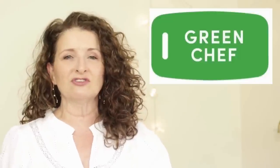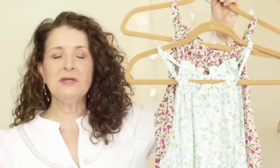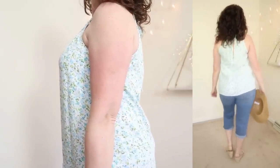I do want to thank today's sponsor, Green Chef. We'll talk about them more in just a little bit. The first piece that I want to talk about is this adorable halter top. They're calling this the Time and True High Neck Halter Top for $15.98.